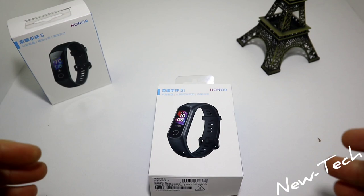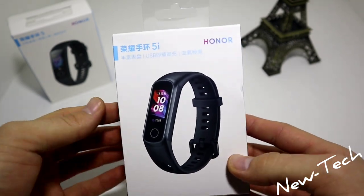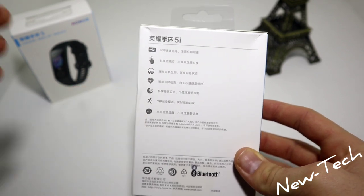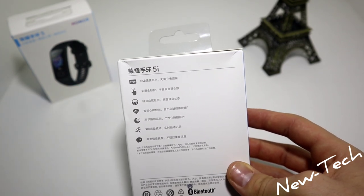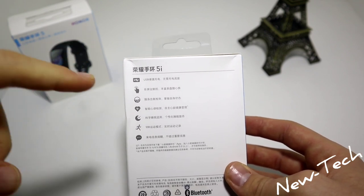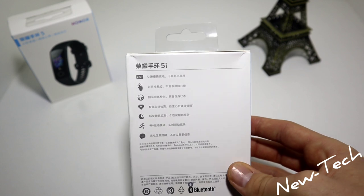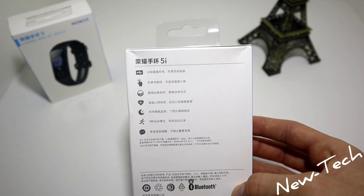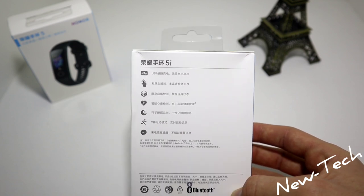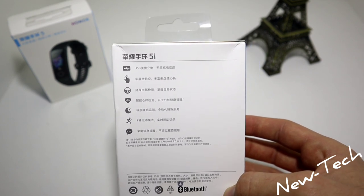Now let's begin with the unboxing. We can see we have here the Hunter 5i, the name right here. On the back we have some information about the device but it's all in Chinese. You can see the USB logo, so we know that the 5i doesn't need any charger or cable to charge — you just unplug one of the bands and plug it into your computer or power bank.